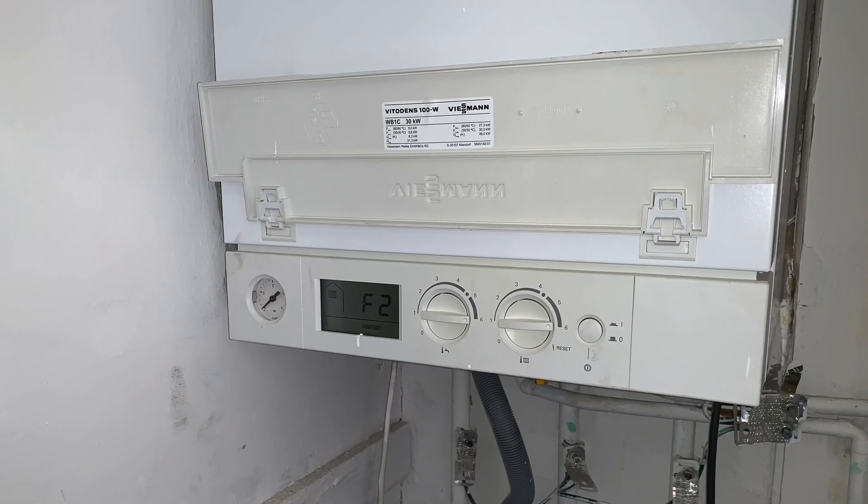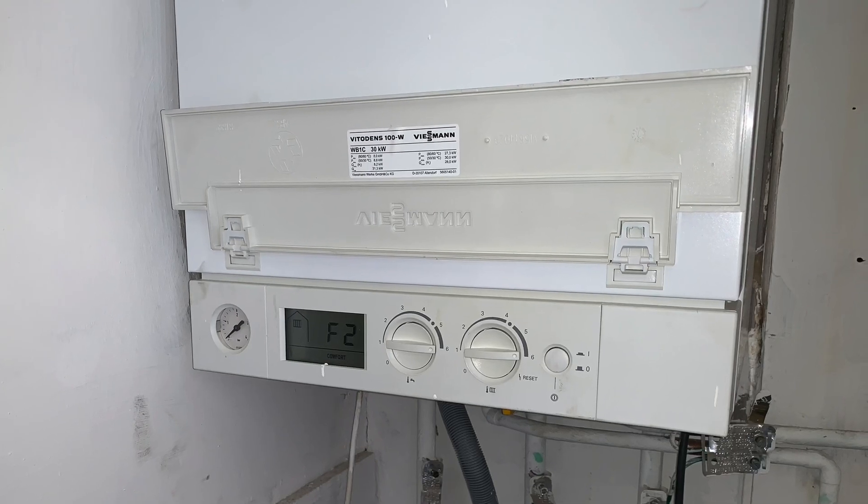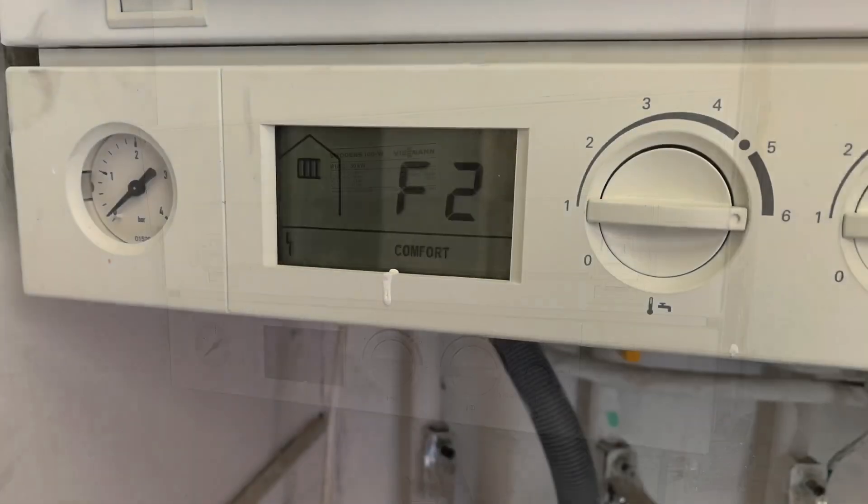My name's Alan Hart and today we've been called out to a Wiesmann Vitadins 100 with an F2 boiler fault. We'll have a look at that, strip it down, and see what the problem is. We've also got a Wiesmann with an F4 fault code to look at as well. The Vitadins 100 is a WB1C 30 kilowatt combi boiler.